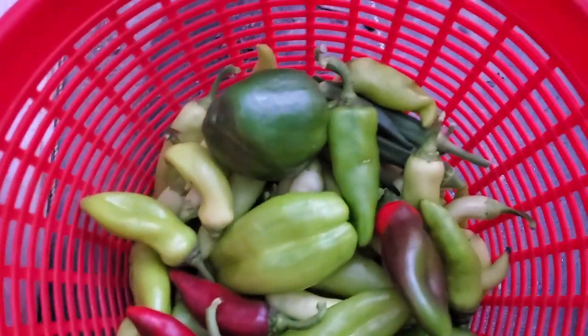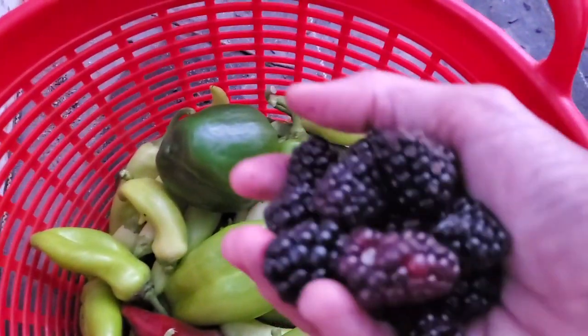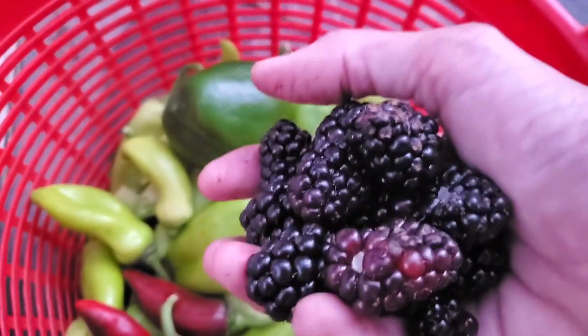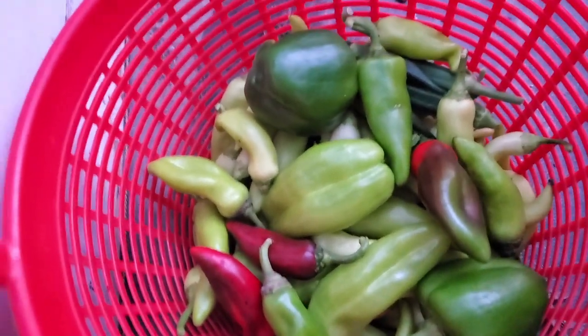Tonight I harvested quite a few peppers of all different kinds, and a handful of berries. I'm headed to the pier — Danny and I are gonna eat our berries and I will cut these up and freeze them tomorrow. I hope you enjoyed our tour tonight at — I don't know — 7:30 at night. Gonna go eat berries, I'll talk to you later. Thank you from Deep South Homestead!